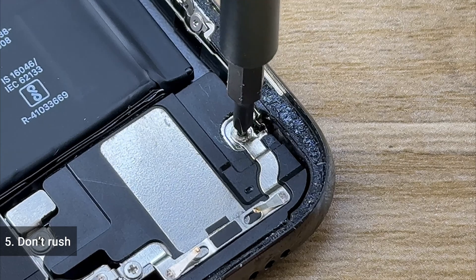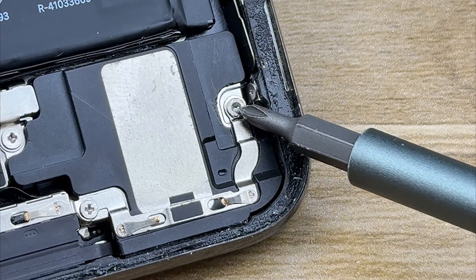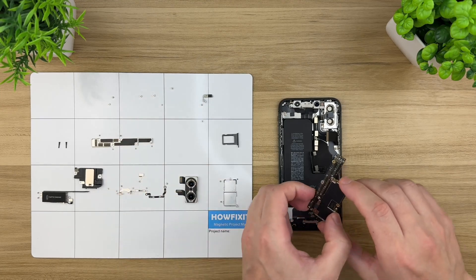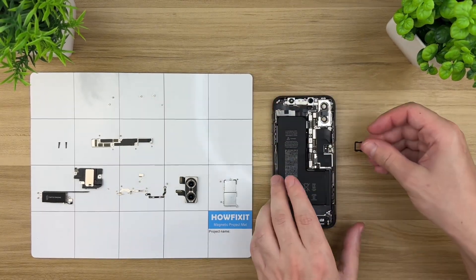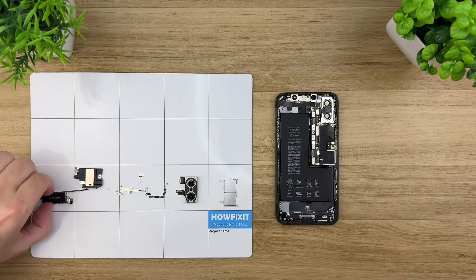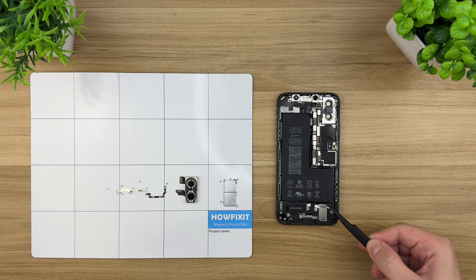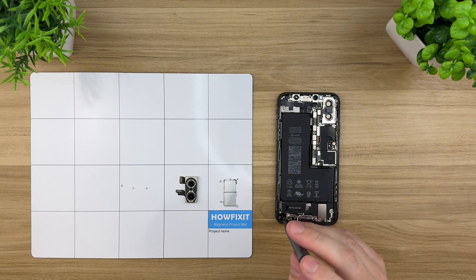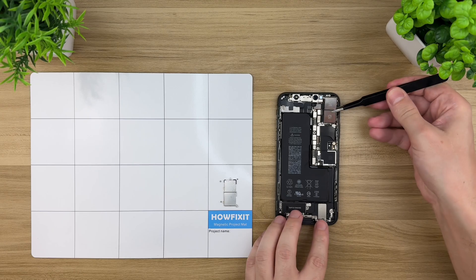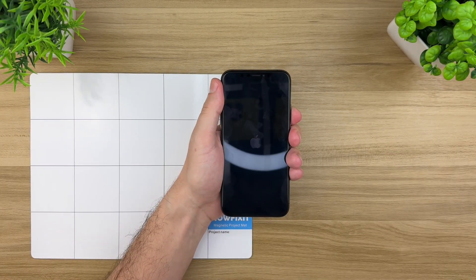Fifth: don't rush. Mistakes happen when you're in a hurry, leading to missed steps, stripped screws, or damage. Stay focused and organized throughout the process. Take your time, and try to finish the repair in one session while it's all fresh in your head. Follow these tips and you'll avoid 95% of the most common mistakes in electronics repair. The remaining 5% usually involves rare device-specific complications or unpredictable component failures not directly preventable through general guidance.